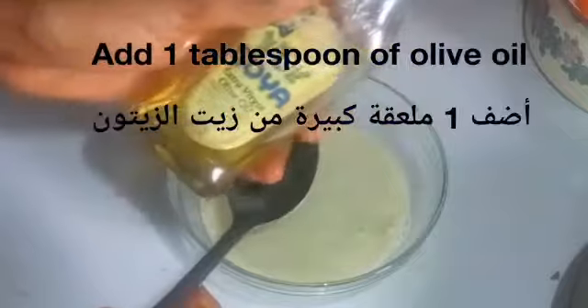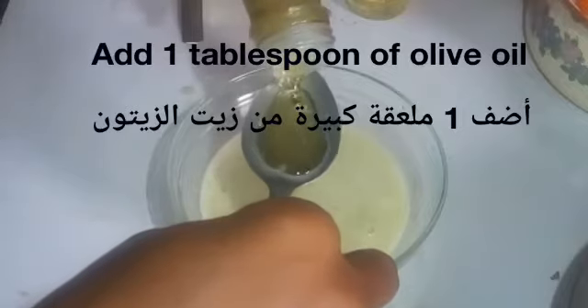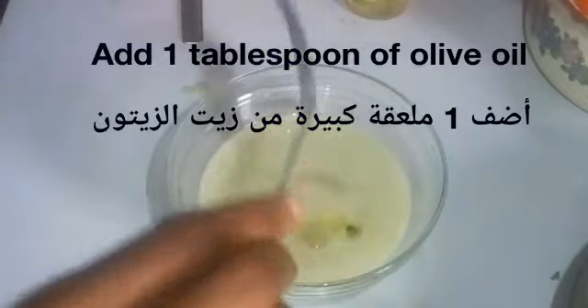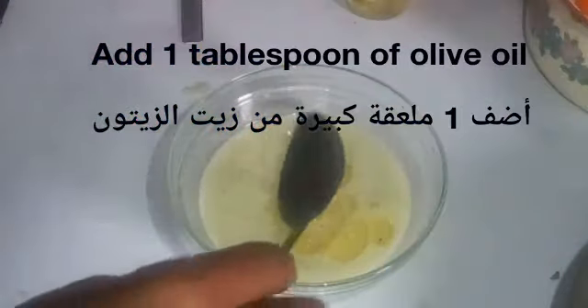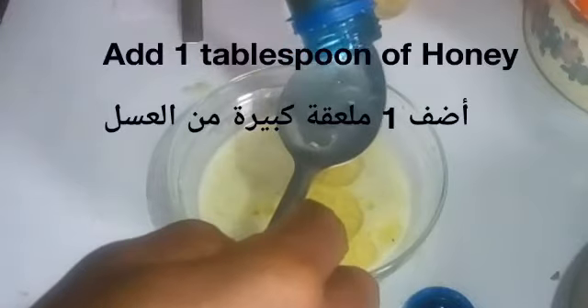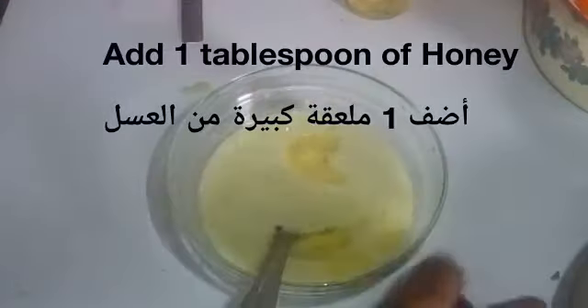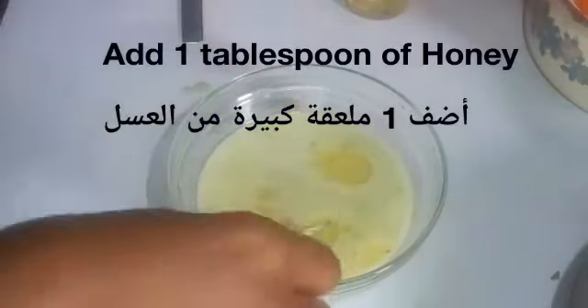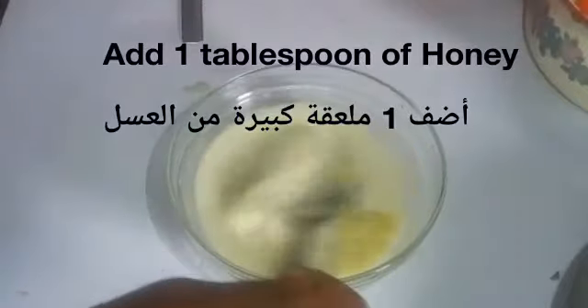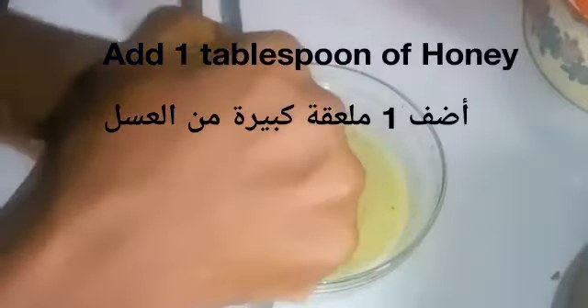The first ingredient I'm going to add is olive oil — one tablespoon of olive oil. After that, I'll add one tablespoon of honey into the mixture. Then I'm going to add one tablespoon of castor oil into it as well.